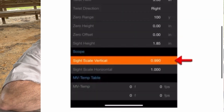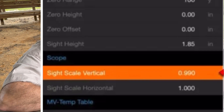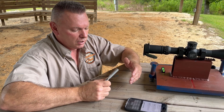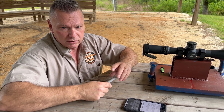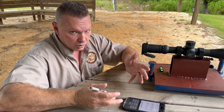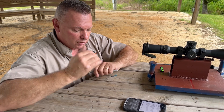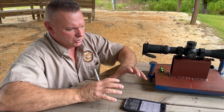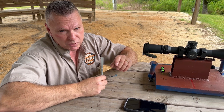That information goes into sight scale vertical on your ballistics solver — whether it's Applied Ballistics, or if you're running the Vortex Fury 5000 (which is also Applied Ballistics), or one of the SIG Kilos (also Applied Ballistics). It's the same solver, just a different face. That goes in sight scale vertical and allows you to correct for any error the scope is going to have — it really makes a difference, especially at long range.